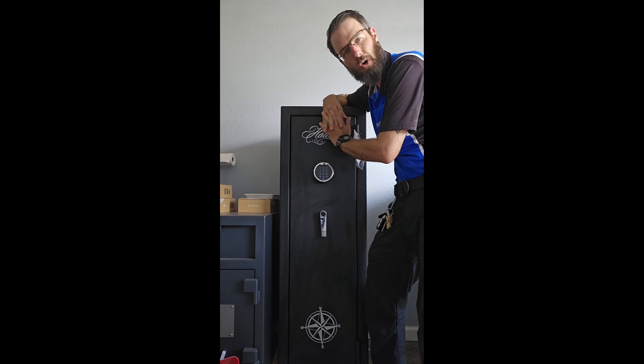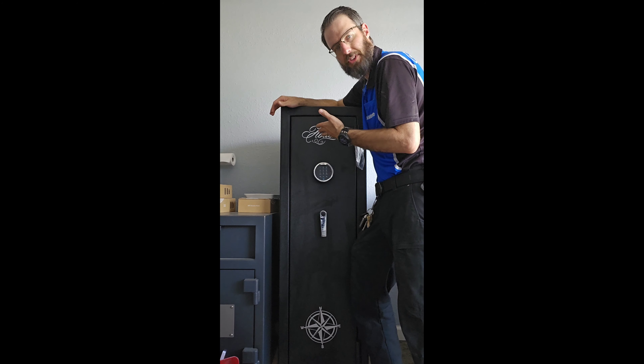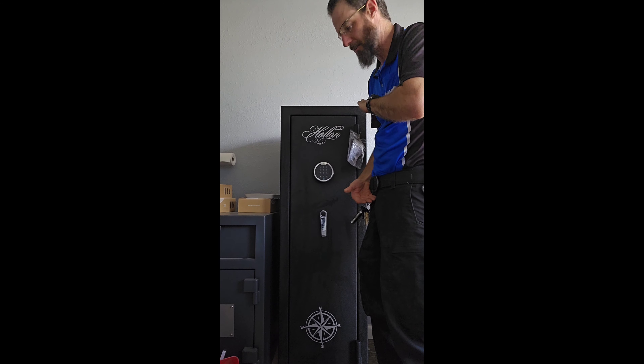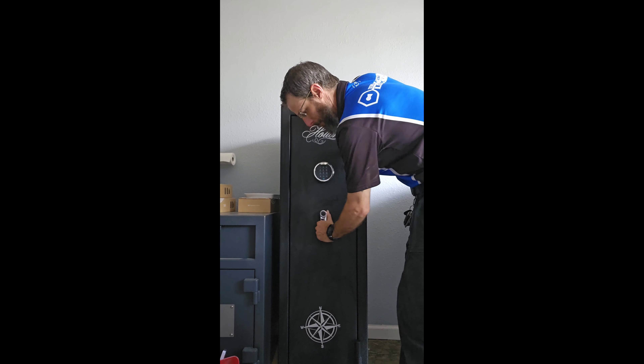I sell these as home safes all the time simply because it's up off the ground. On a home safe, something like this over here, you'd have to get down on your hands and knees to push in the code and actually open the door. With this one, it's right at center of mass height so you don't have to bend over or get on your hands and knees to open it.